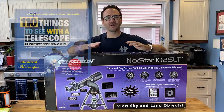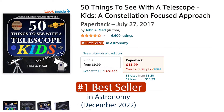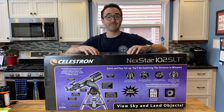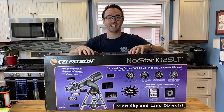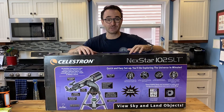Hey everyone, John Reed here, author of 110 Things to See with a Telescope and 50 Things to See with a Telescope for Kids. In this video, we've got the Celestron Nexstar 102 Star Locator Telescope, or SLT for short. I'm excited to put this telescope to the test and show you how to get the most out of the Nexstar go-to system. A big thank you to All-Star Telescope for sponsoring this video and sending me this telescope to review.